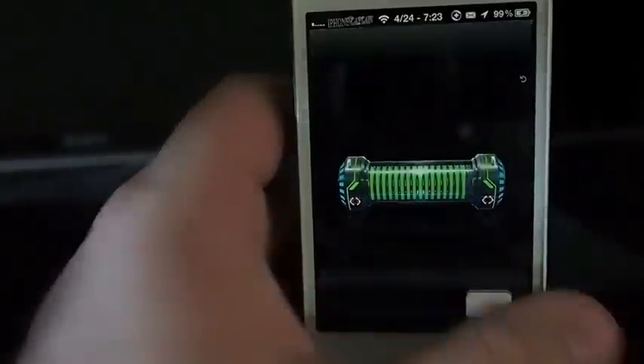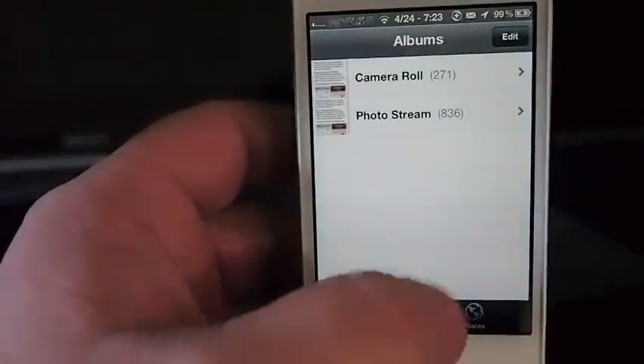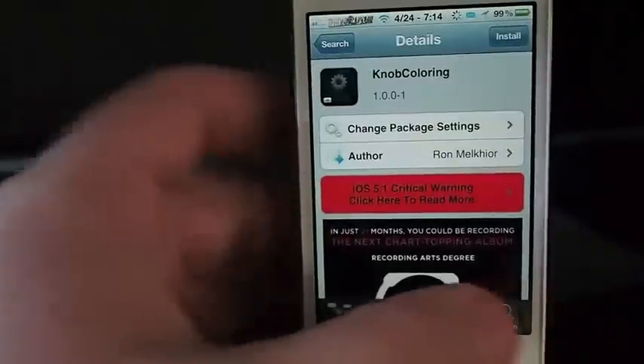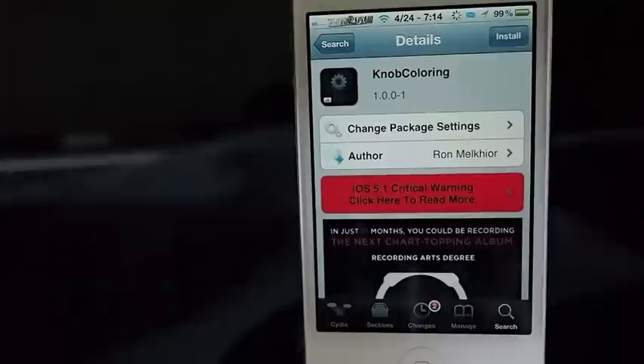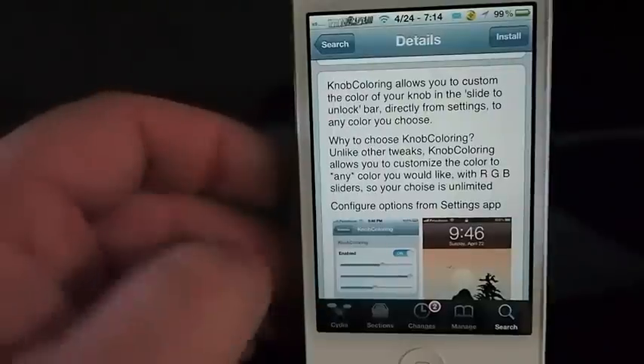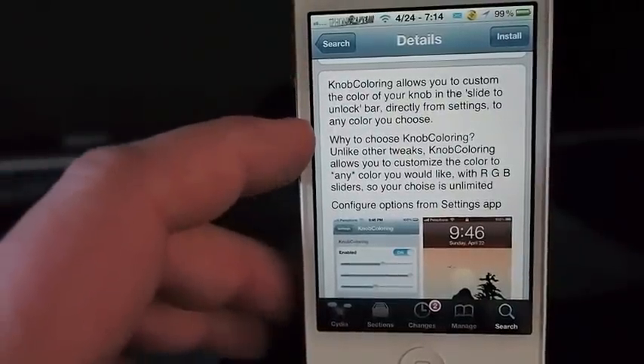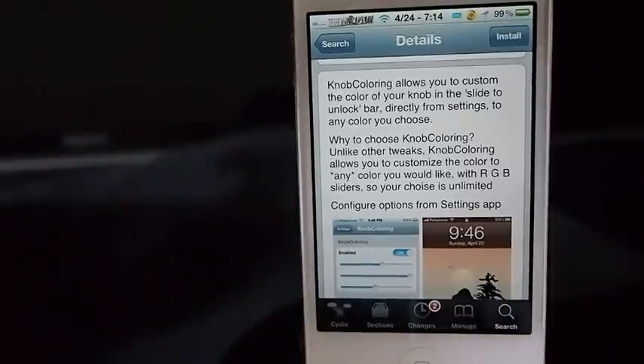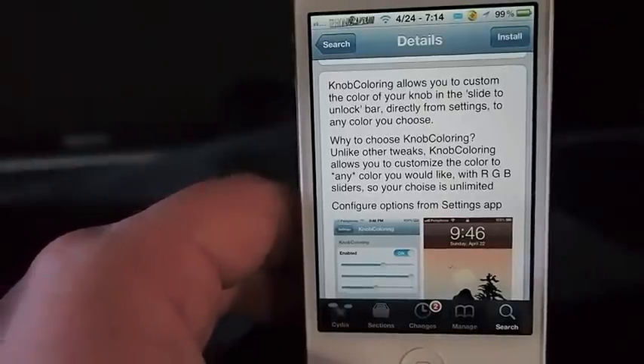It's called Knob Coloring and it's in the Big Boss repo, by Ron — whatever his last name is. He's been doing a lot of nice tweaks lately. It is free in the Big Boss repo, and as it says, it allows you to customize the color of the knob on your slide-to-unlock bar directly from your settings. It's pretty easy to use — check it out. Don't forget to hit that subscribe button before you leave and keep coming back.